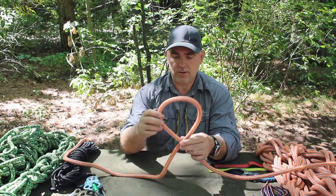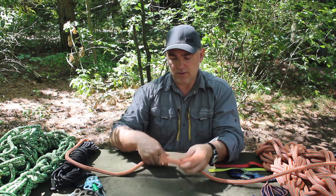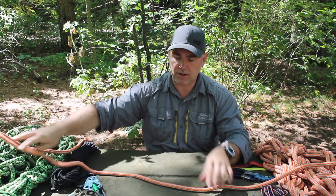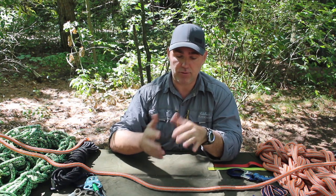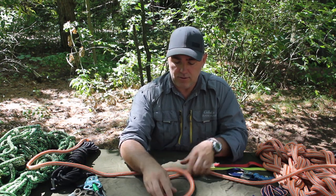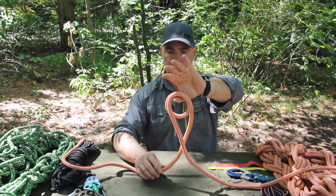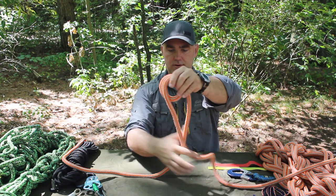When you make a loop like this, it's called a turn or a single turn. There are two ways to make that turn — an inside turn and an outside turn — and it's very critical on a lot of knots like the bowline, sheepshank, and sheet bend. Those all have to be turned the right way to be a correct knot. From that turn, if you have another loop inside, that is called a round turn, and two round turns means two loops inside that turn.